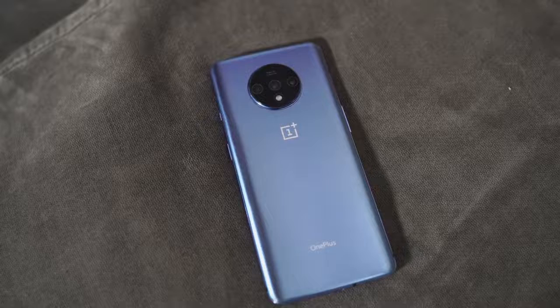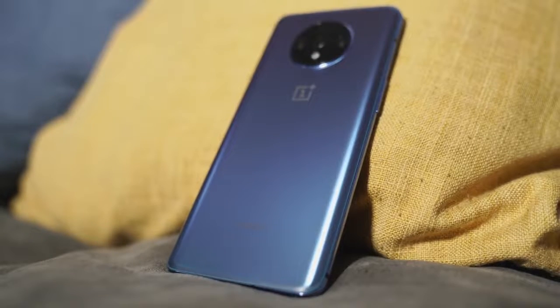Hey guys, Thunder E here, and it's time for the video you've been waiting for. It's another battery charge test video, and this time it includes two devices that I know you guys wanna see. I'm talking about the OnePlus 7T, which comes with its brand new Warp Charge 30T from OnePlus.